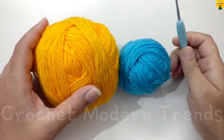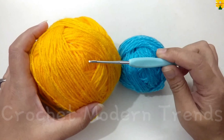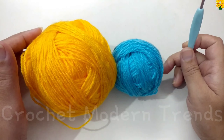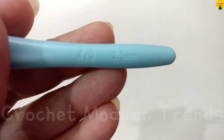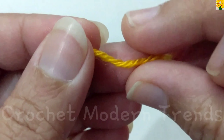Hello friends, welcome to my channel. Today in this video we are going to make a beautiful pyramid purse. I am going to use yarn of two colors for this project, and a zipper, and of course a needle and thread for stitching. I am going to use a hook of 2.5mm for this project.